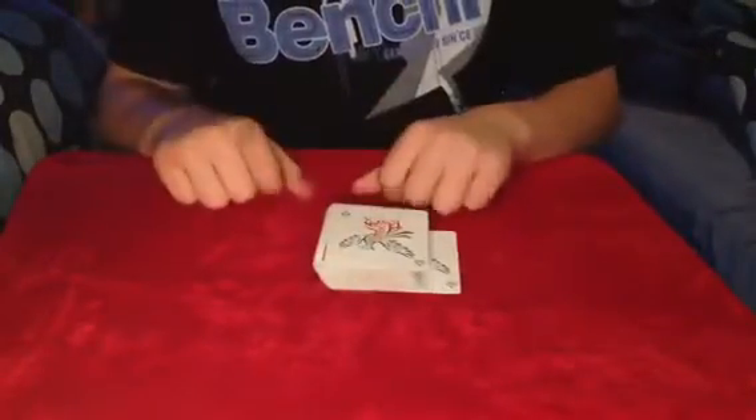Ready? Like that. No joking — even though I have actually sandwiched your card, it's not impressive.